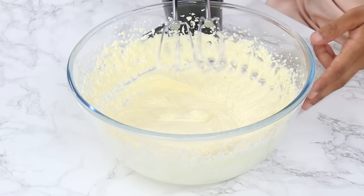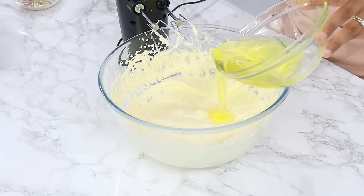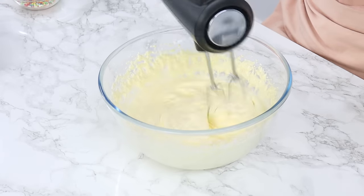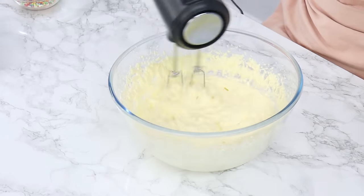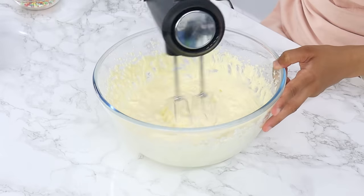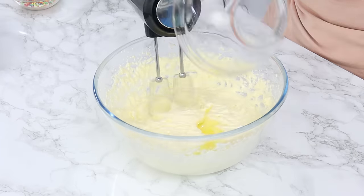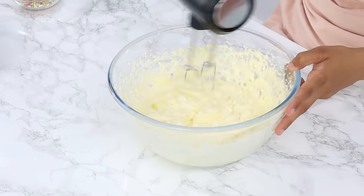If you use a stand mixer, use the paddle attachment. Next, add your egg whites in four batches — you can eyeball this, it doesn't have to be exact — but make sure each batch is mixed in well before adding the next, about 10 to 15 seconds in between. Do this step with your mixer on a low speed.